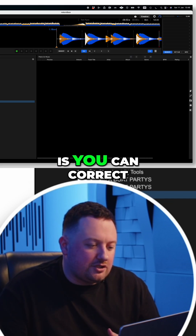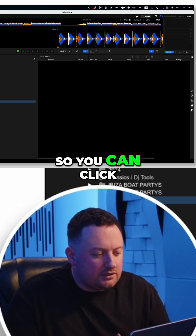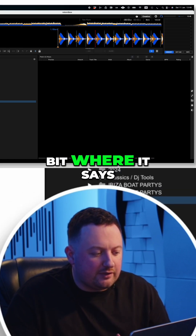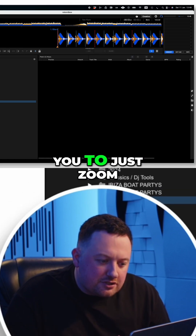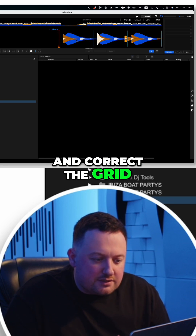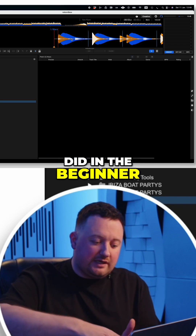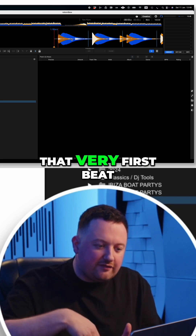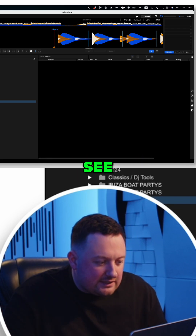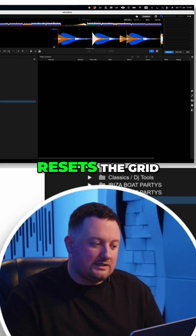What you can do is correct it and change your beat grid. You can click here on the underneath section where it says Grid, and it allows you to zoom in a little bit and correct the grid. You want to take it to the very first beat — very similar to what we did in the beginner lesson — just finding that very first beat. Then you can see this red and white line; you just want to click that and it resets the grid.